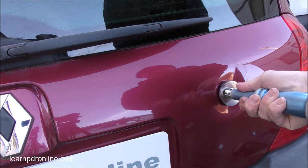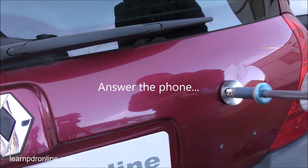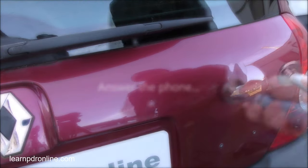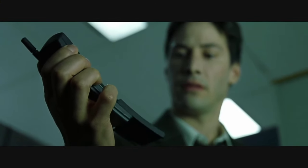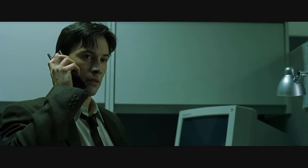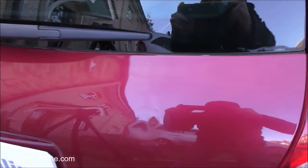Again, a bit of a twist in motion to help adhesion, a couple of light taps before giving it a good pull. After that second pull I've significantly reduced the overall dent size but there's still a lot of distortion and a lot of work to do.